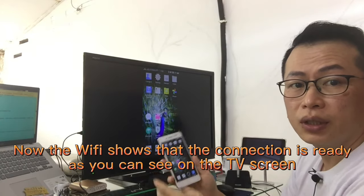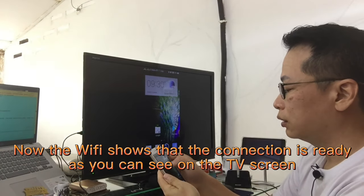Now the Wi-Fi display shows that the connection is ready, as you can see on the TV screen.